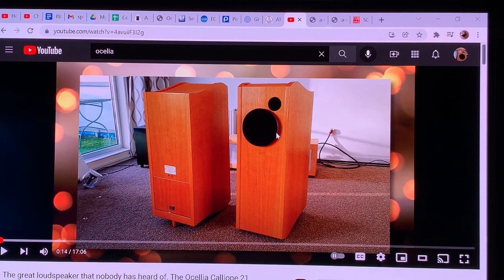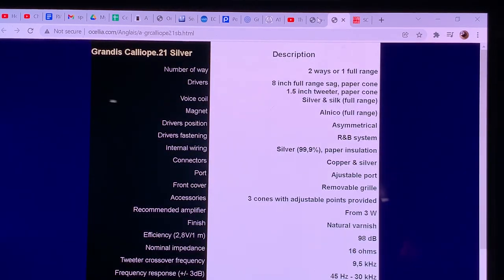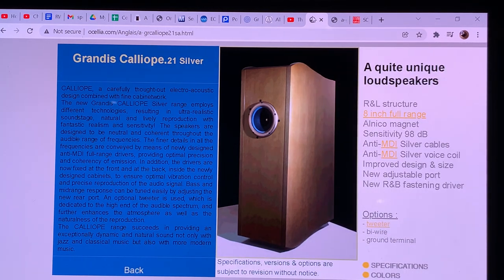This is basically a full-range driver system, meaning a single large cone reproduces the majority of the frequency range. This particular model has a separate tweeter, but you can get it in two versions. Many people prefer it without the extra tweeter. When the tweeter is added, it crosses over at 14 kilohertz to provide some extra extension that some listeners may or may not need.